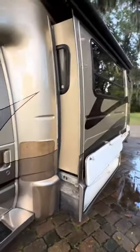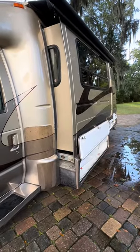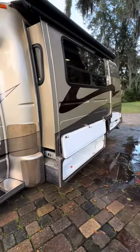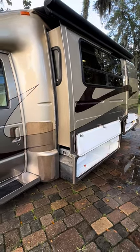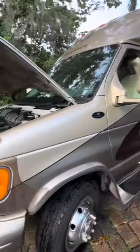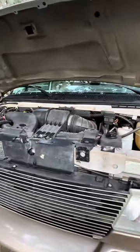Here's where the slide with the sofa bed is partially extended. I'm going to go back in and turn it back off and close everything up on this side. As you can hear, the engine's running — no hiccups, no nothing.